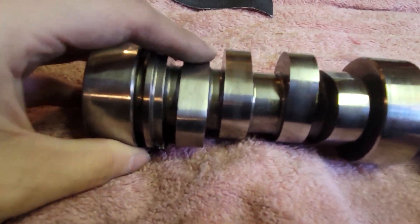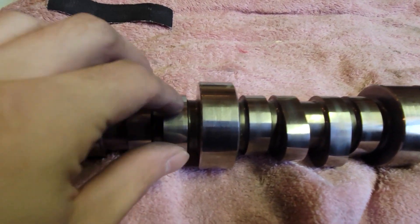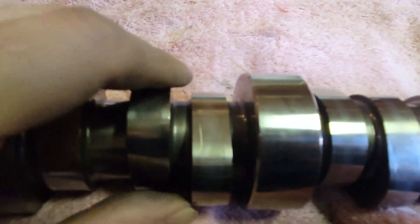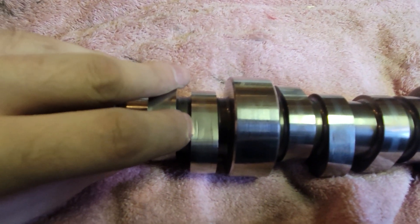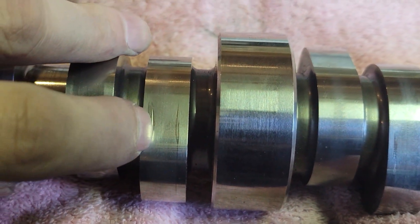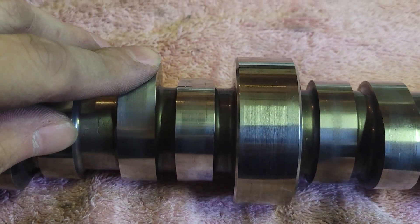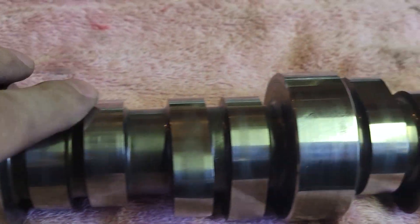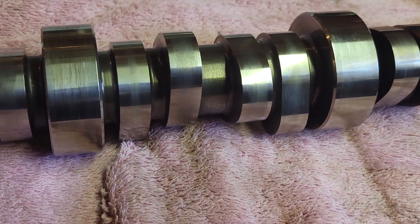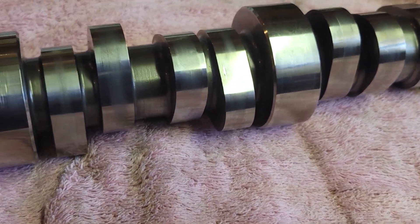I don't see a problem with it at all - all the rest of them are all fine. Sorry about that guys, my camera is having an issue with the shininess messing up the zoom. But you can see there's a little bit of scoring here on number seven - but that's not a big deal. All the rest of them are, you know, a little bit there.